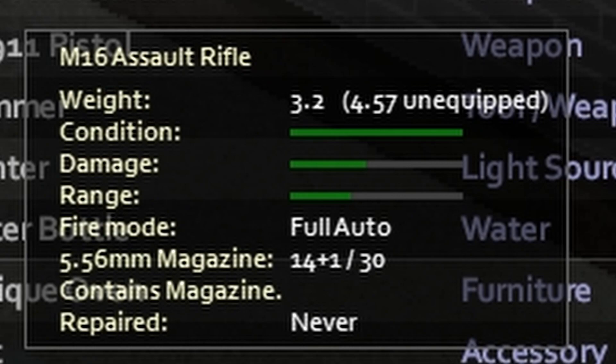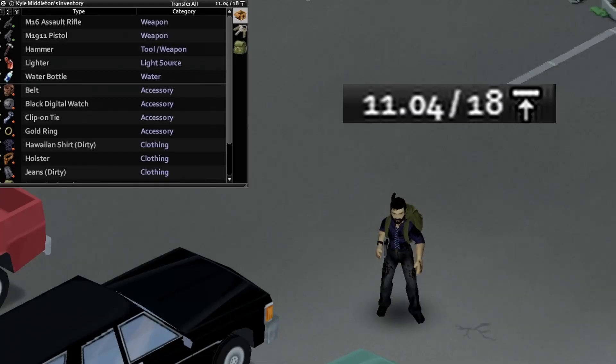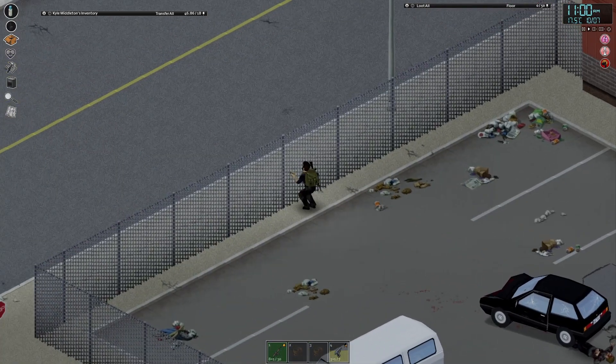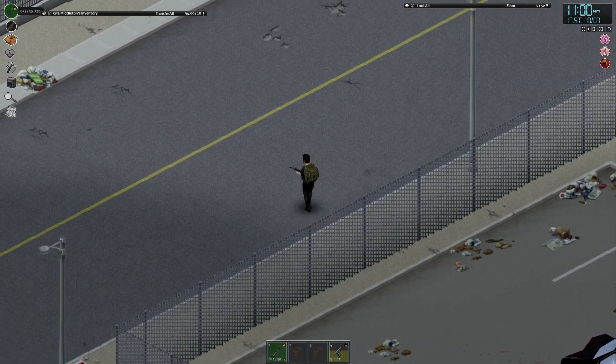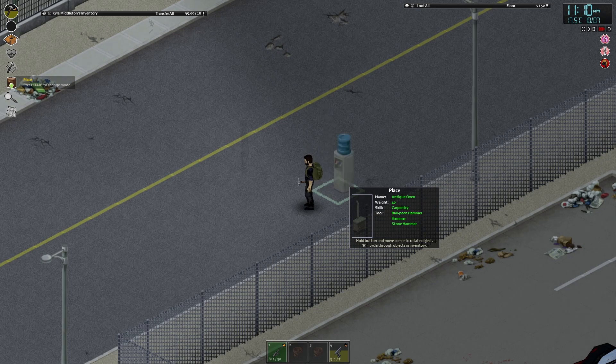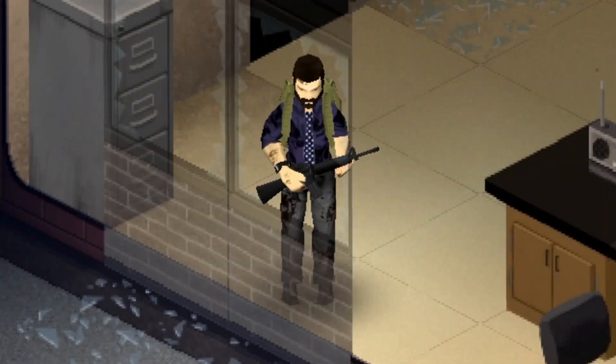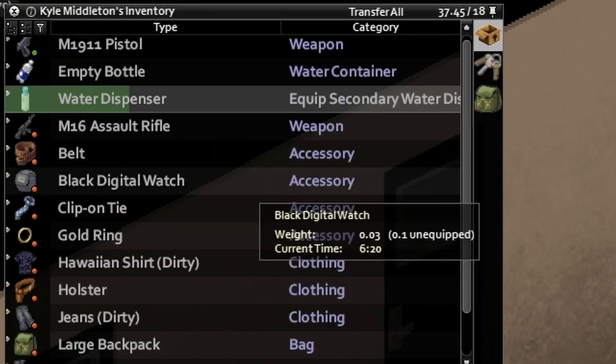Having an item equipped in your hand multiplies its weight by 0.3, just as having something on your back or in a belt slot multiplies its weight by 0.7. This might let you move around at a regular pace with something really heavy. To pick up a water dispenser you still need the 30 weight free, but once it's in your inventory you can equip it to one of your hand slots and see a dramatic weight reduction.